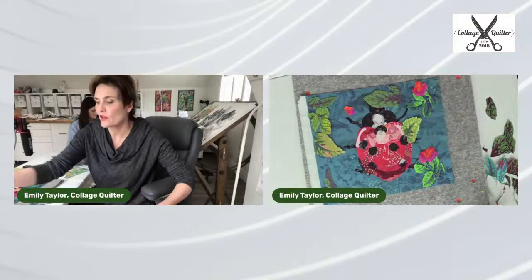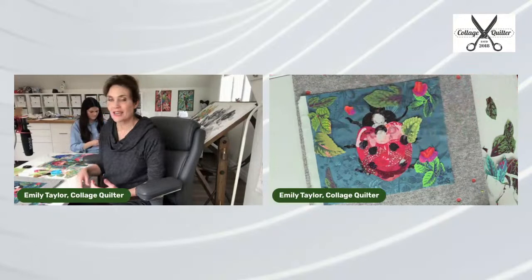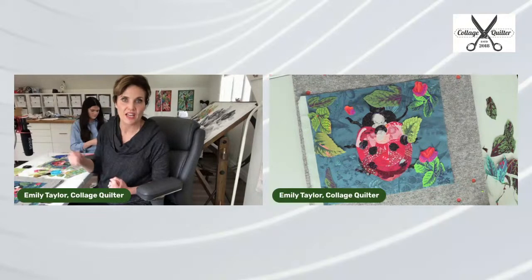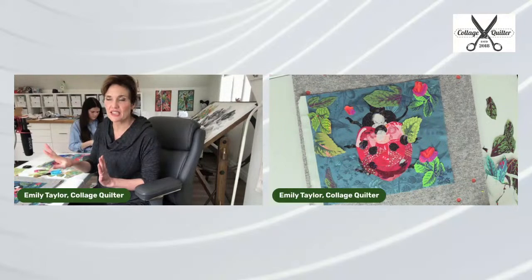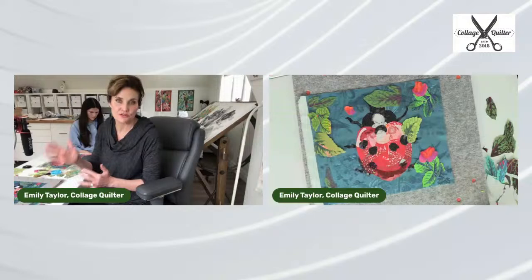The fabric I'm using for these fussy cut elements is from our newest fabric bundle. We just got in a whole bunch of new CAFE facet fabric that I selected exactly for the purpose of doing these types of blocks. That is sold separately — it's called the Ruby fussy cutting bundle, and it's under fabrics on Collage Quilter.